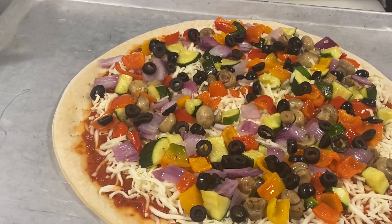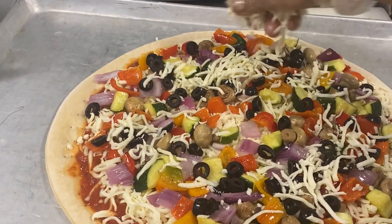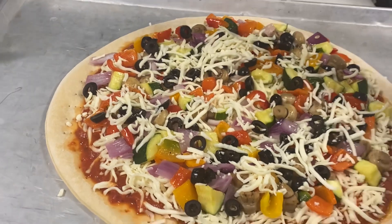And black olives. And additional cheese.